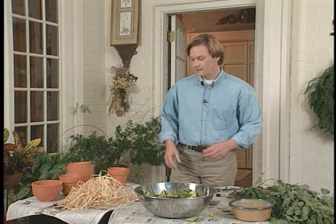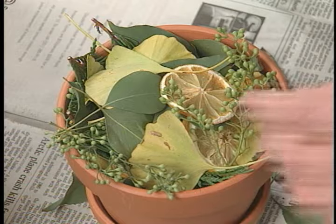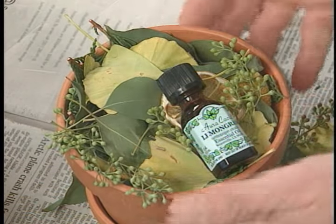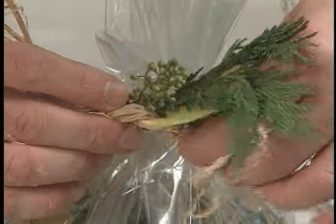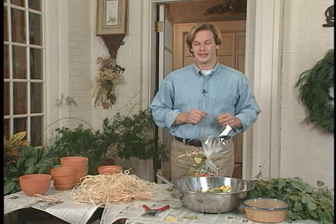Now for the presentation. Since most of this came from the garden, more or less, I like to carry out the theme by packaging it in a simple clay pot. I just fill it with potpourri and leave a bottle of the oil on top to refresh it later. For wrapping, I just pull some of this clear wrap up around it, tie it with raffia, and accent it with some greenery. You just want to make sure the potpourri is completely dry so it doesn't cloud the plastic.